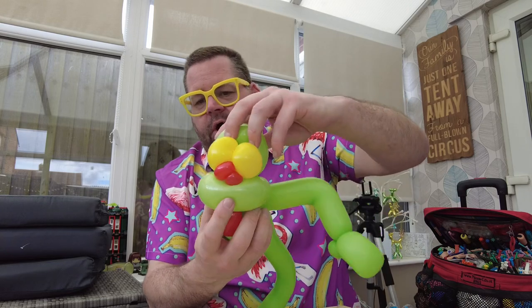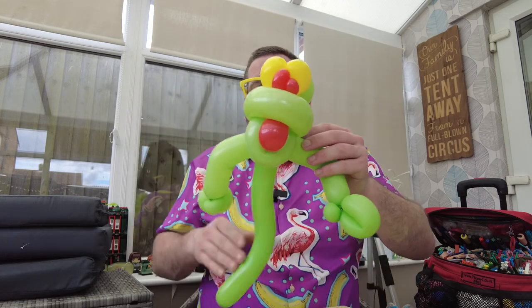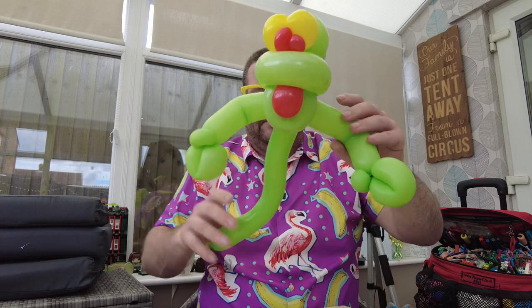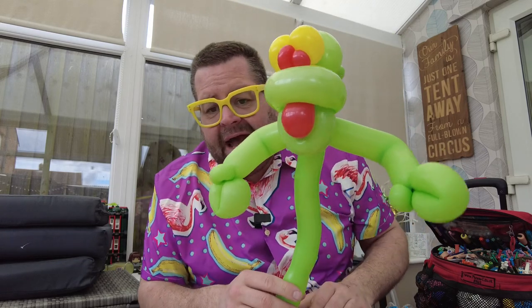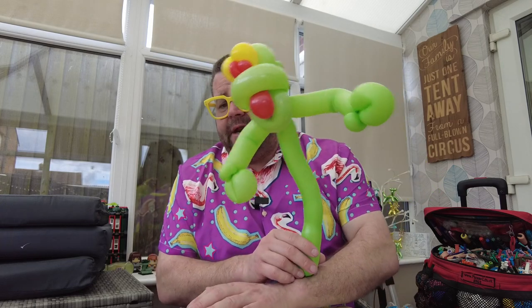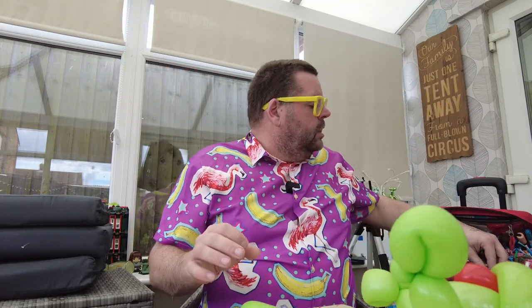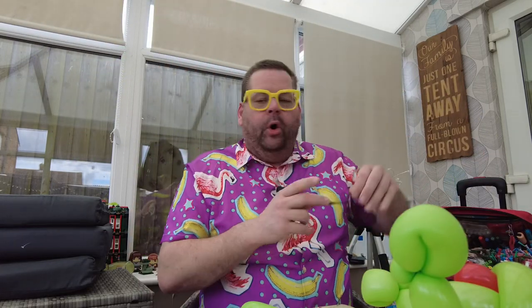Tidy everything up — you can see our ghost is coming together nicely. You could put this on a flower petal if you wished, have it like that. Make it out of blue and it could be a genie; add the gold and make it into the lamp. That elevates it a little bit more because you're more than just a basic balloon twister.